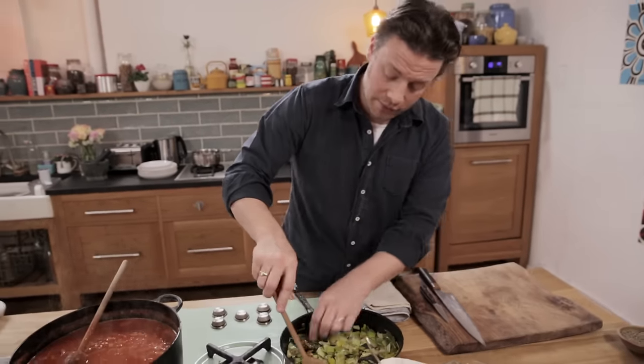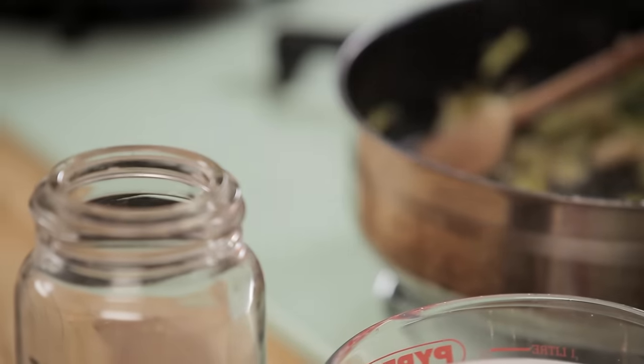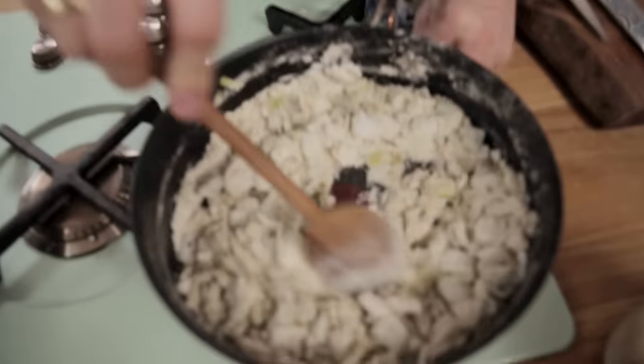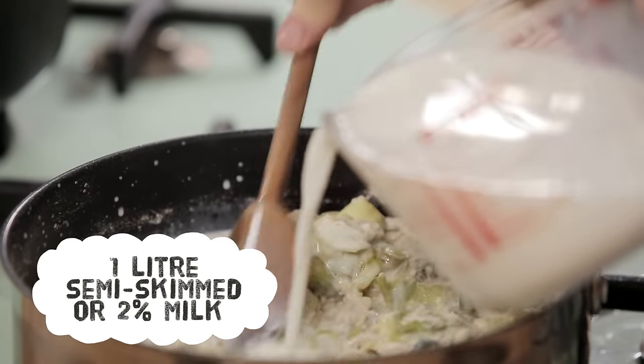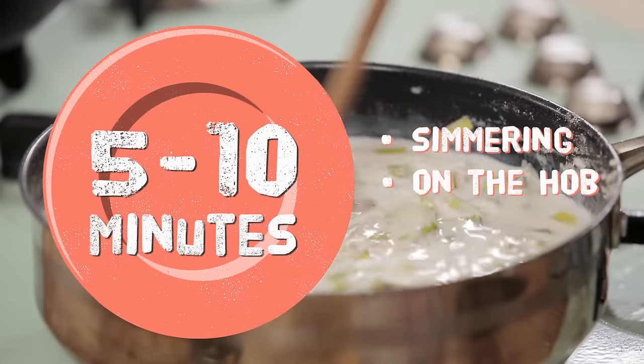Remove those bay leaves — they've done their job — and then we're gonna add two really heaped tablespoons of flour to the pan. Give it a little stir and then go in with about a litre of milk. Stir that in slowly, bring it to the boil, let it simmer for about five to ten minutes, then we'll blitz it up.